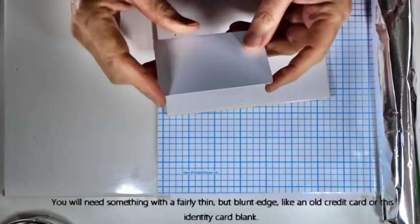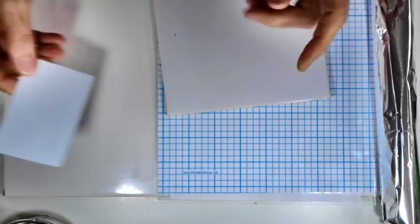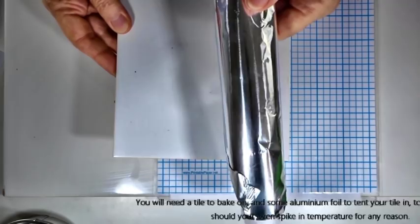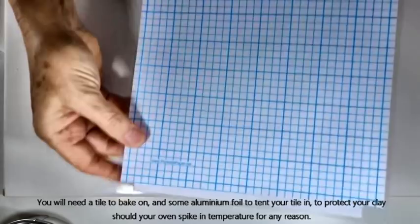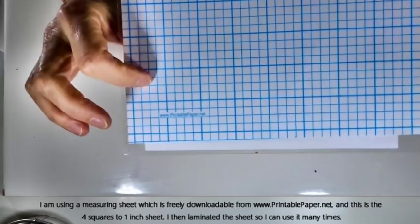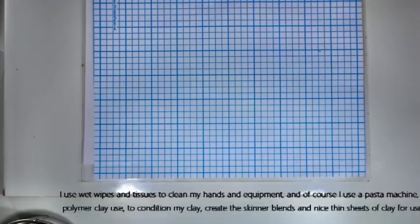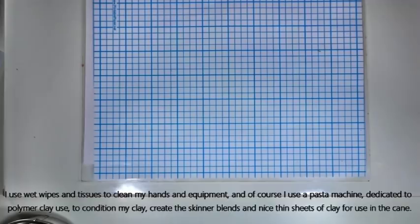I'll be using a credit card blank — you can use old credit cards, something with a nice sharpish but blunt edge that we can press into clay to give shape and movement. As always, a tile to bake on and some foil to wrap around when baking to prevent burning if the oven spikes. You'll also need a measuring sheet — I use one freely downloadable from printablepaper.net, the four squares to one inch version, which I've laminated. I always use wet wipes and tissues to keep equipment clean, and a pasta machine makes life much easier.